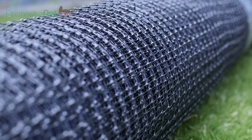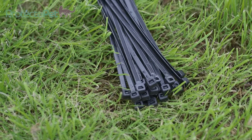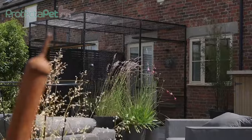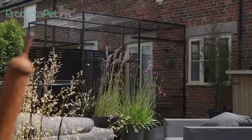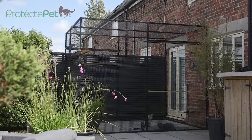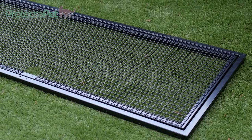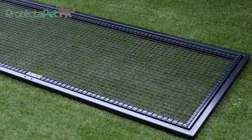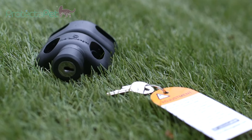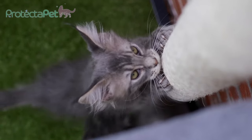The kit also includes 400 cable ties to secure mesh sections neatly and securely together. Protector Pet catios are built from modular components so they can be ordered in multiple sections to create larger secure spaces. You may also consider purchasing access gates featuring paw-proof magnetic latches, and enrichment features such as cat shelves or cat scratches.